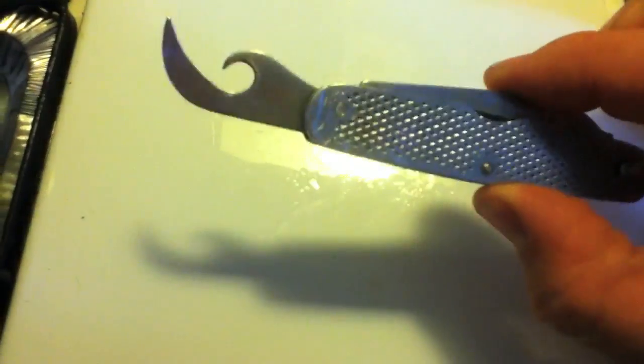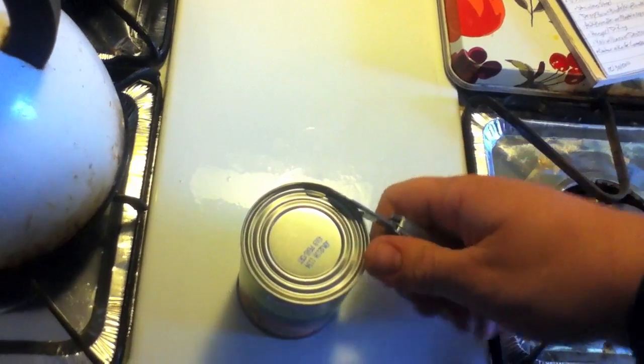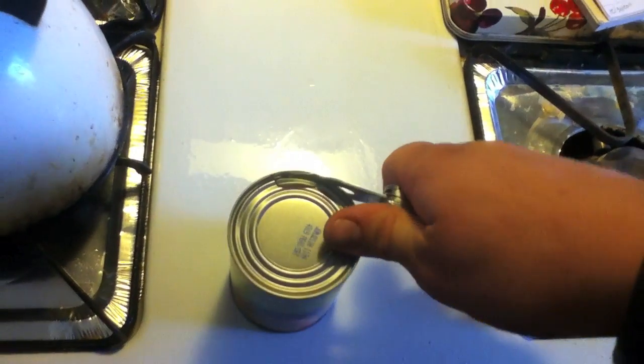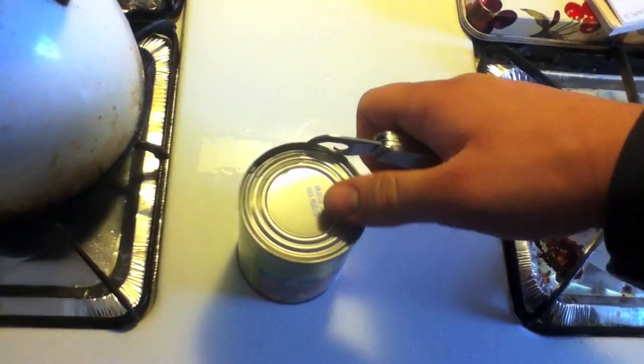The military doesn't use these anymore, but there's a company called the Ontario Knife Company that still makes them. Check out the link down below where you can pick one up. Here it is in action — of course it's easier if you're using two hands. We were having a problem where we were destroying can openers, and I guarantee you will never ever destroy this thing.